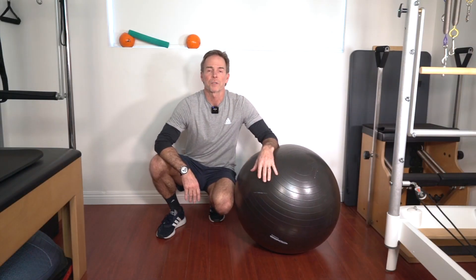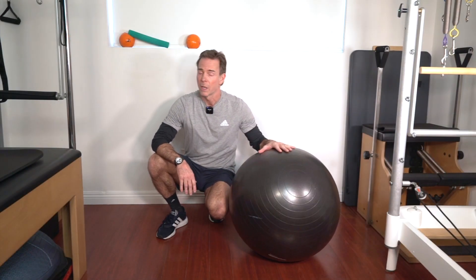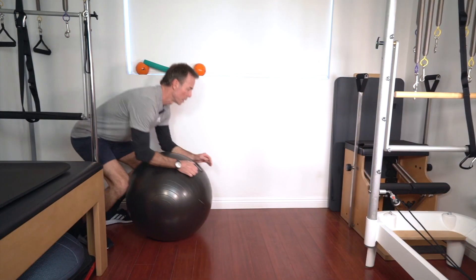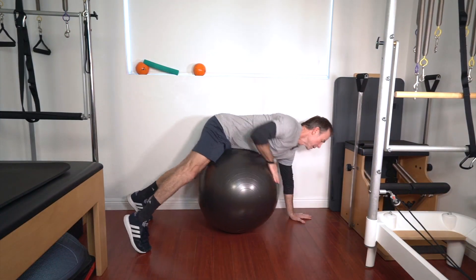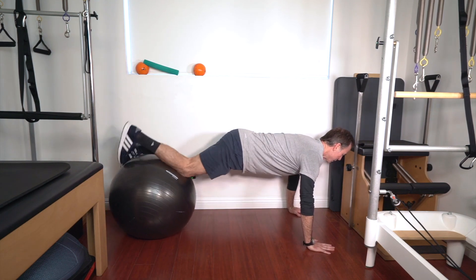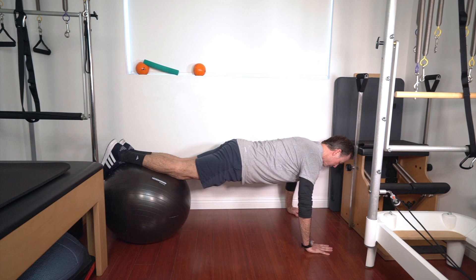For another hip flexor strengthening exercise, we're going to use the ball and do a little knee tuck. You want to give yourself enough room — we're going to roll out, give yourself a lot of room.